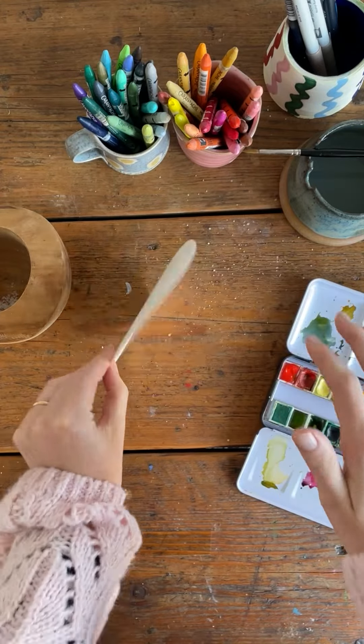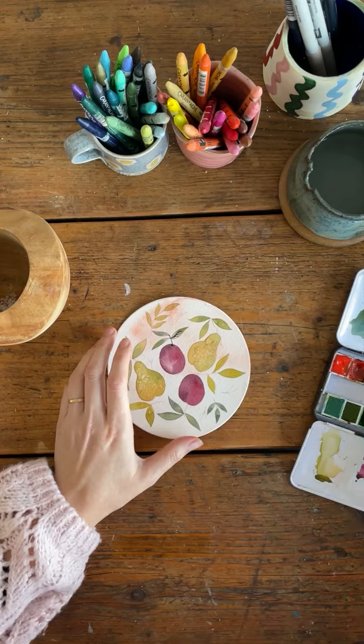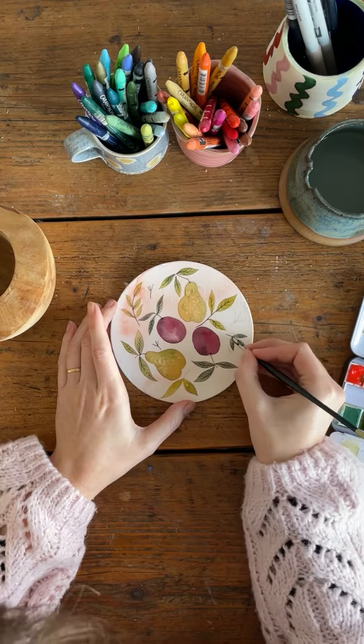Now that's dry, I can brush off the salt and it leaves a really lovely effect. Just putting the finishing details in, so using a small brush and dark brown paint to put the veins on the leaves.